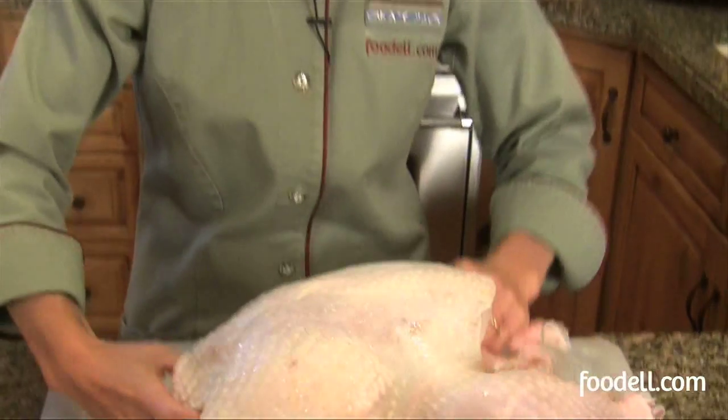We've rinsed our turkey and now it's ready to be stuffed before we put it in the oven. I've got it on its back right now. The first thing I'm going to do is stuff the neck cavity, so I'm going to turn the bird over.